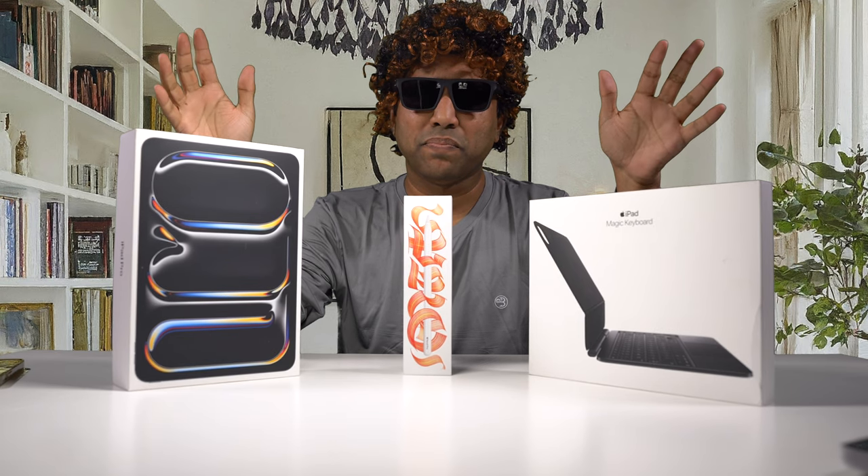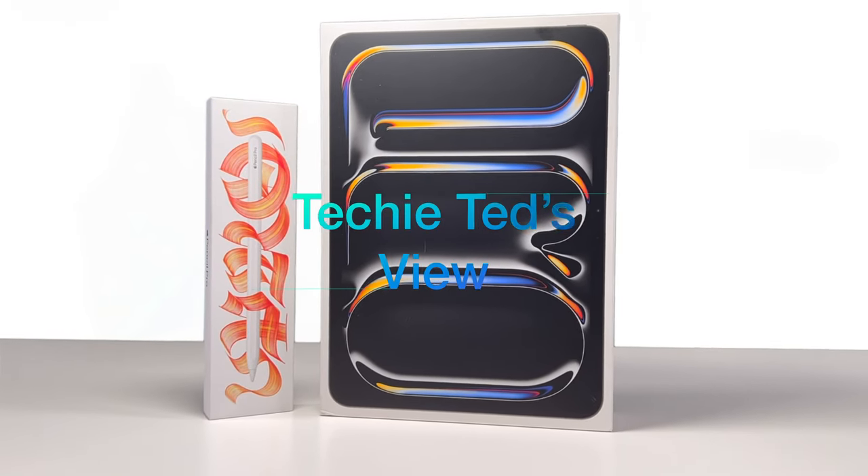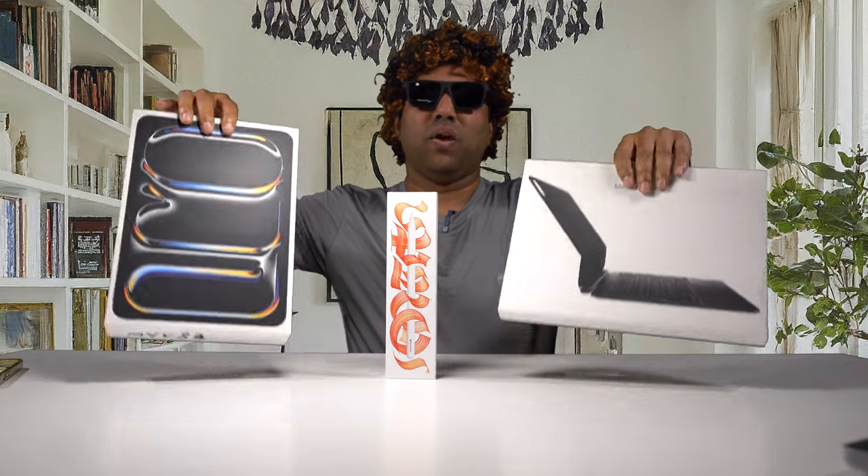This is the brand spanking new iPad Pro. I got the new Apple Pencil Pro — let's dig in. Welcome back to my channel, my name is Ted, I'm a techie and we talk about anything and everything tech. Today I got the iPad Pro, the new release from Apple, and this is the brand new Apple Pencil Pro, which costs about $129.